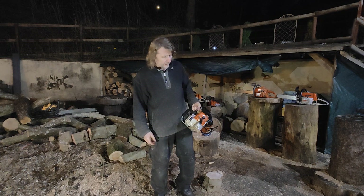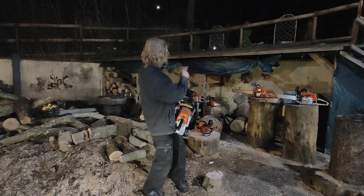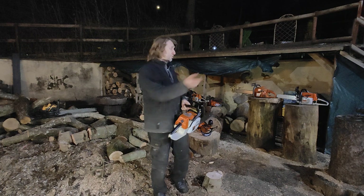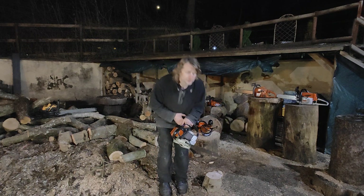Let me show you how this girl runs - almost identical to the MS-260, just not serviced and just wants a nice service.